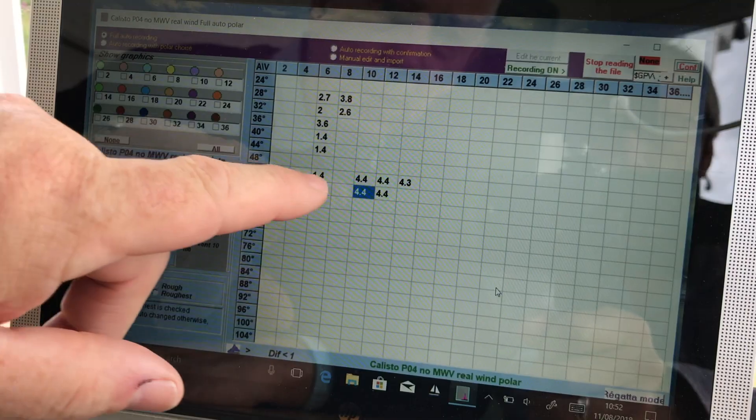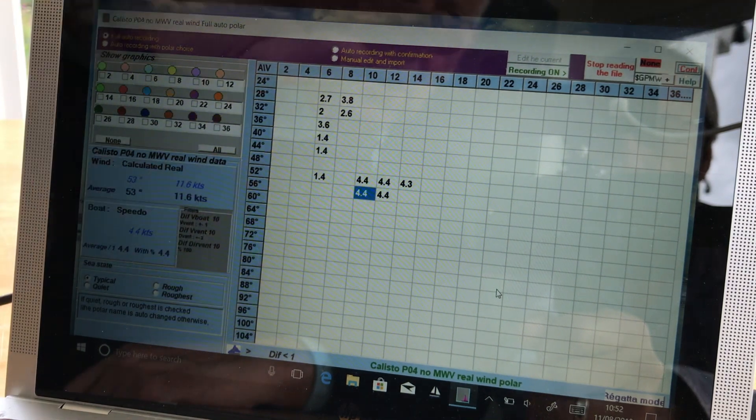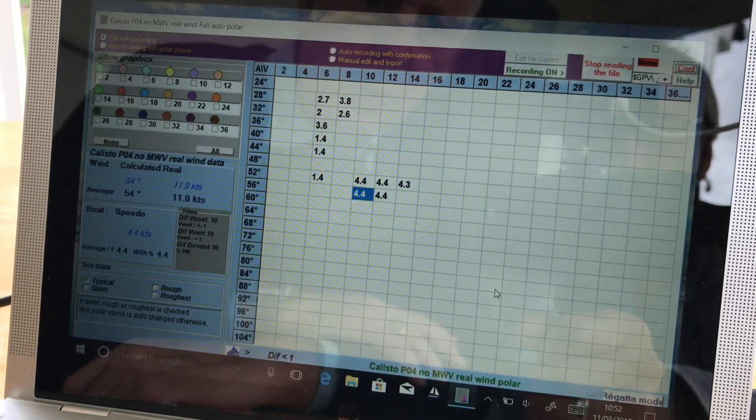Alan, how's the testing been going? It's gone very well, despite the odd hiccup you'd expect on the first two boats we were testing. We got a good range of data covering all the wind angles, perhaps not quite the range of wind speeds we would have liked, because we haven't had the strong winds that would have given us everything, but overall a good range of wind speeds.